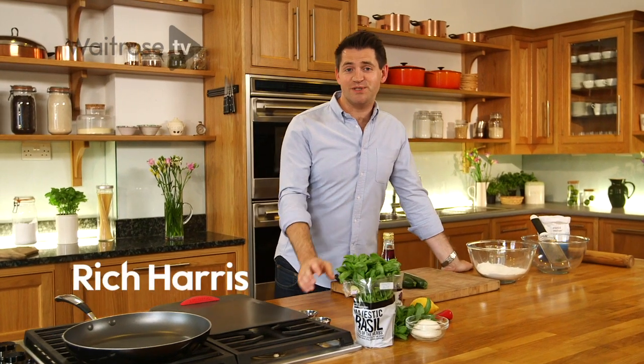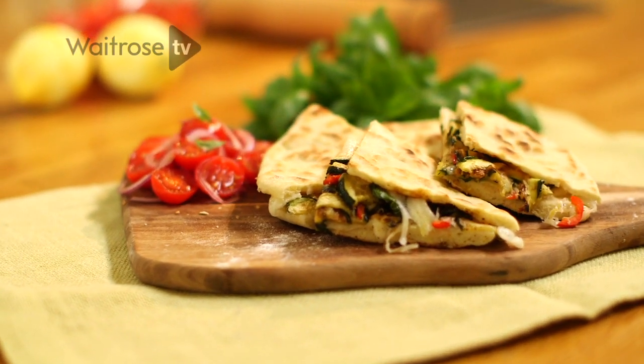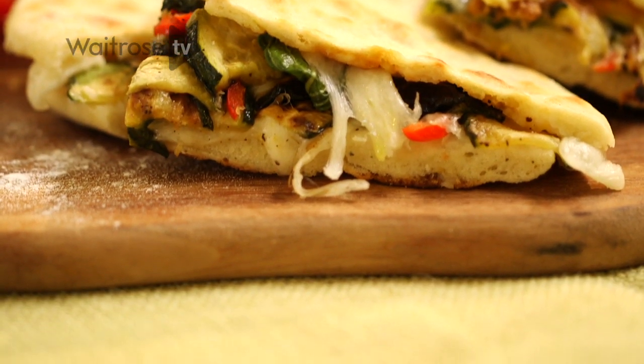I'm making courgette and mozzarella piadina, a seriously grown-up toasted sandwich of delicious soft flat bread, grilled courgettes, melting mozzarella and fragrant basil, all inspired by the traditional and famous street food of Italy's Emilia Romagna region.